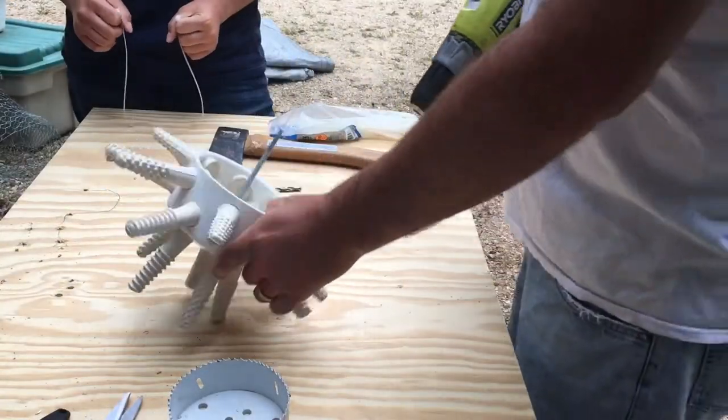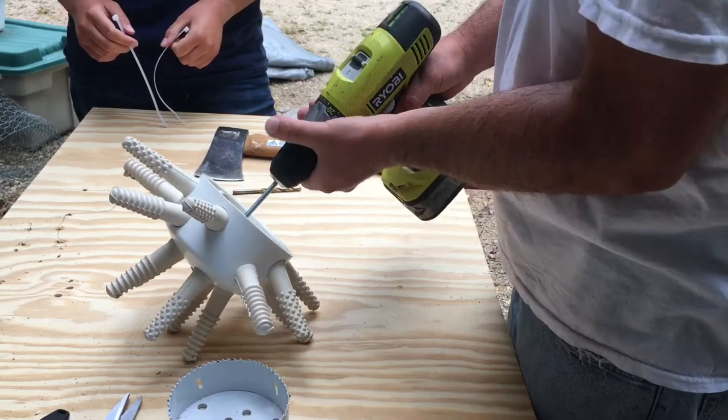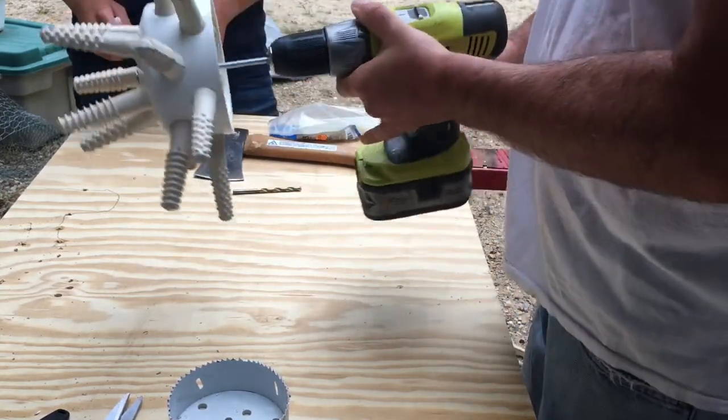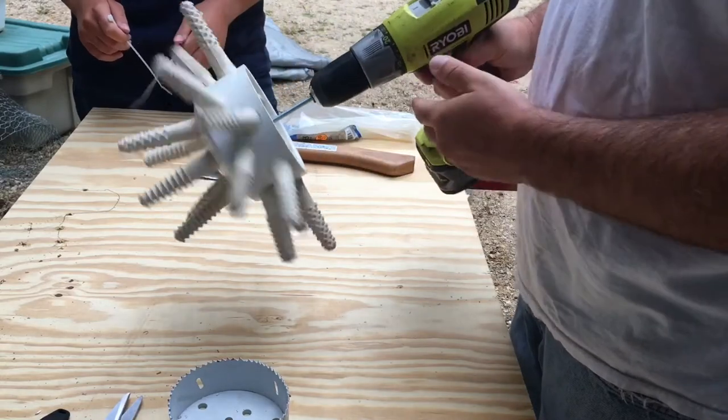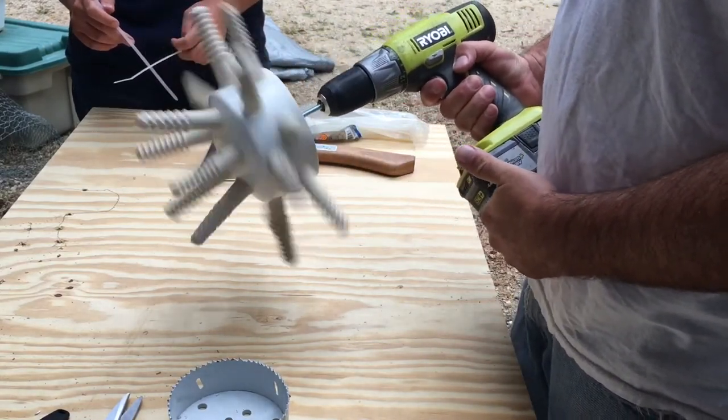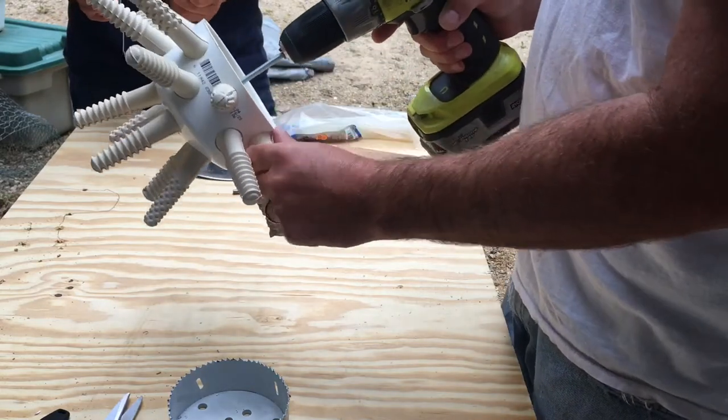We have the carriage bolt tightened in there, so we'll get that chucked in the drill. And here is your chicken plucker — this only took a couple of minutes to make.